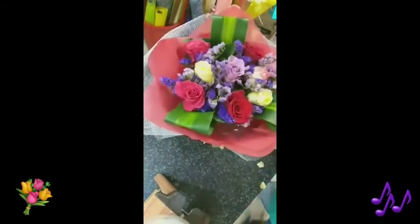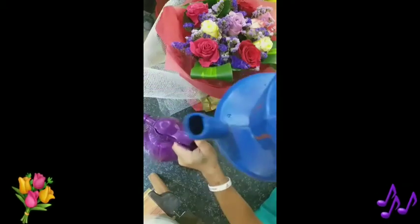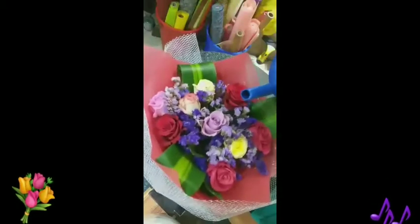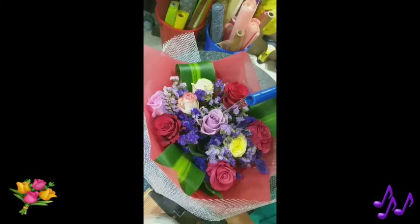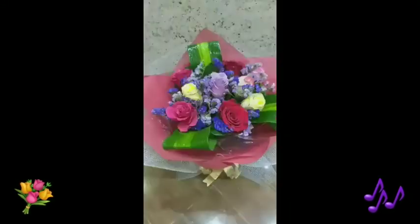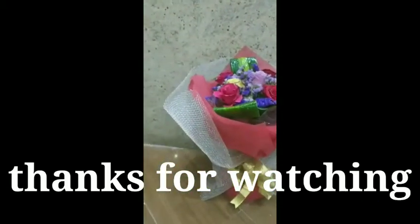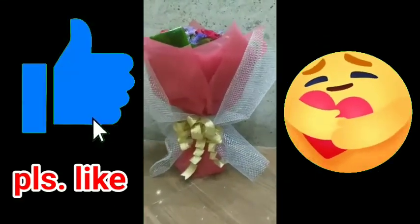That's it — our bouquet is done! Now the final step is to spray water and pour the water. Pour an estimated two cups of water on the base of the bouquet, then spray it after you pour. And now — ta-da! The bouquet is done! Thanks for watching! Hope you enjoy! That's the steps on how to make a hand bouquet!